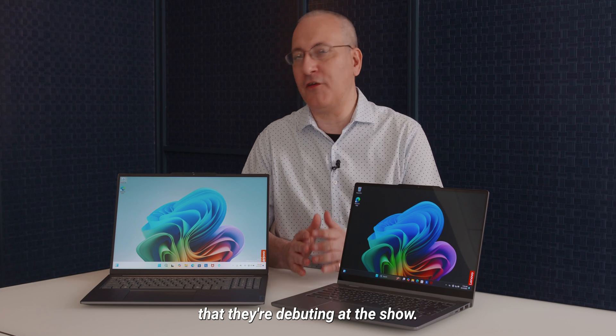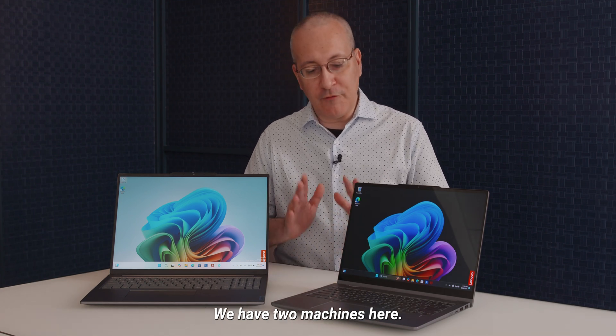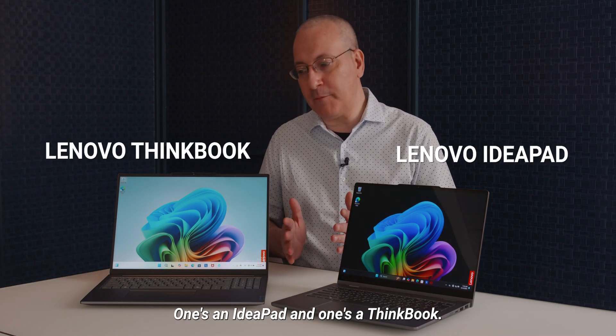Hi, this is John Burek with PCMag. I'm here with Lenovo, and we're taking a look at a couple of their IFA laptops that they're debuting at the show. We have two machines here — one's an IdeaPad and one's a ThinkBook.